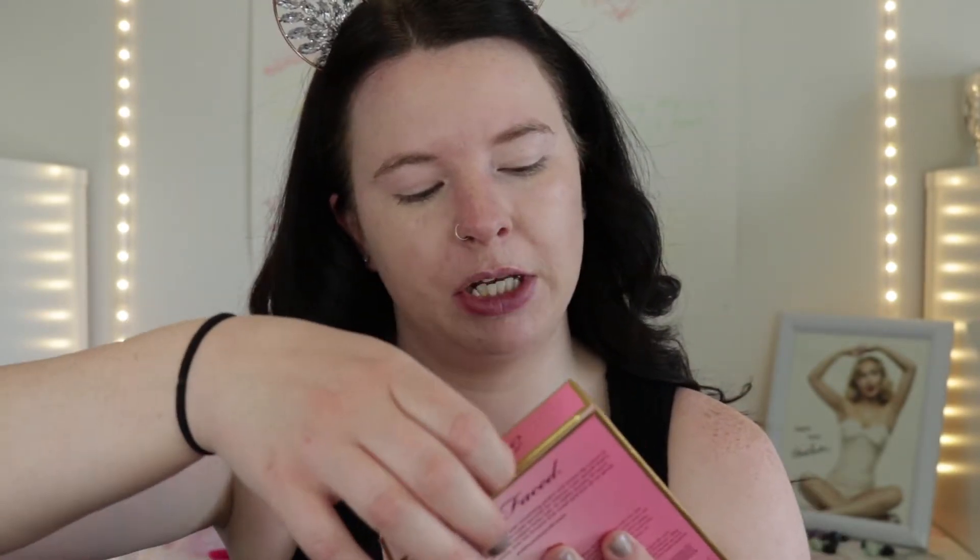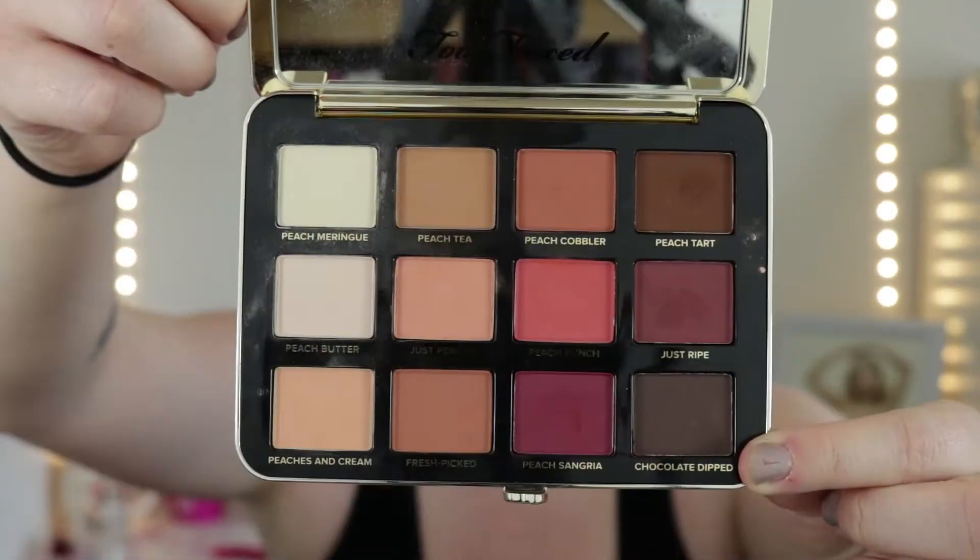Now using the Urban Decay Eyeshadow Primer Potion, I'm just going to put that on my eyelids. And then I'm going to go in with the Too Faced Just Peachy Matte Velvet Eyeshadow Palette.